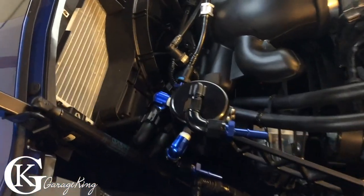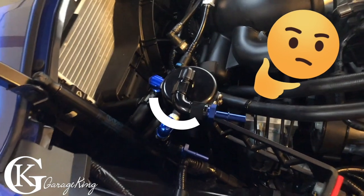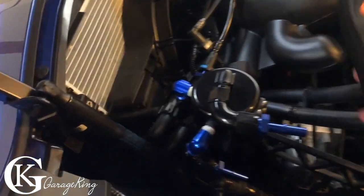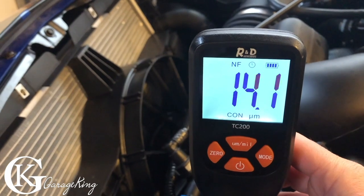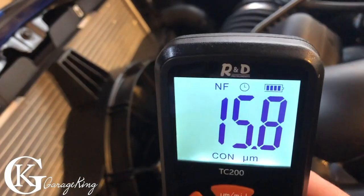Now what about this catch can? It's anodized, so it should be really really thin — and it's not a ferrous material. There we are: only 14 microns. It's just anodized so the thickness is really thin, and it reads NF for non-ferrous.